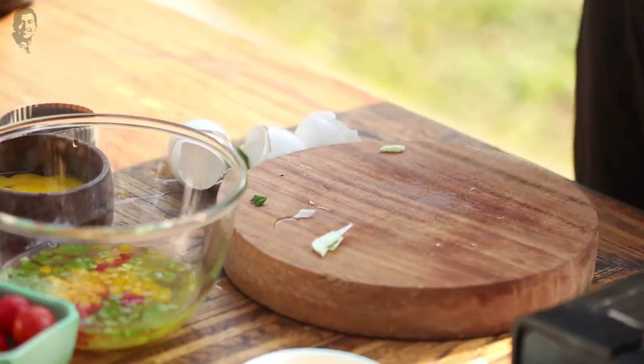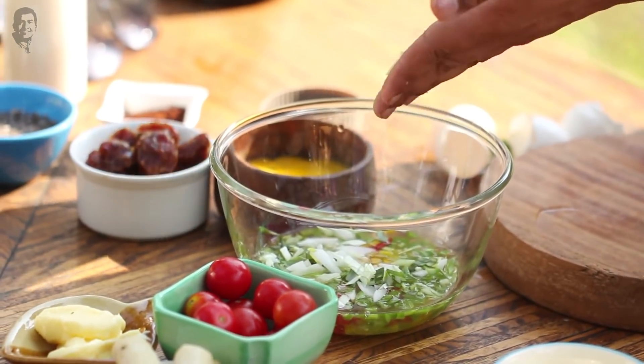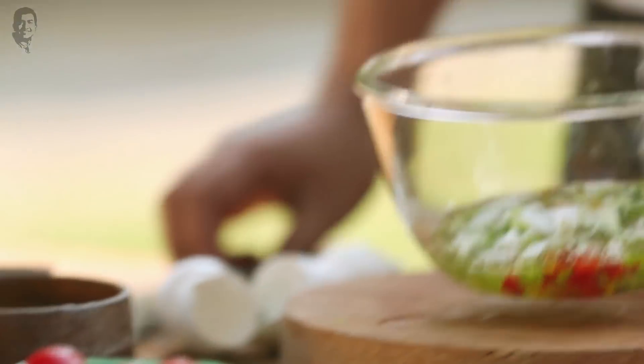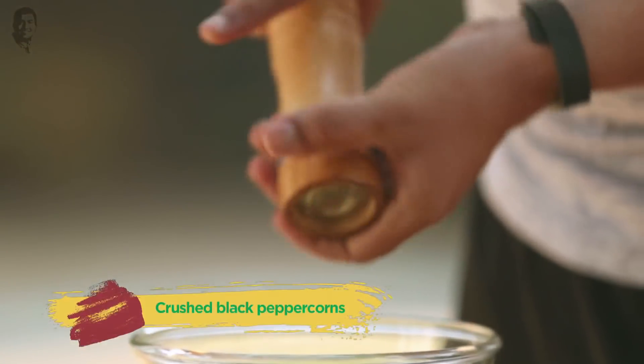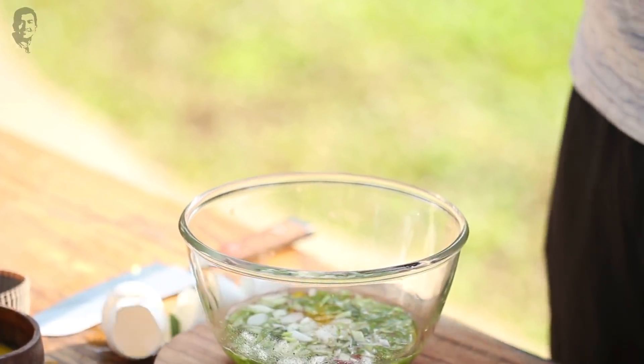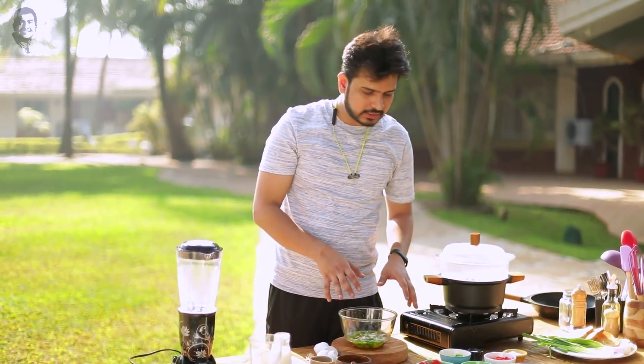Let's add this in. Now let's add some spring onion and a little crushed black pepper — that's it. I also have sausages here; if you want, you can chop and add them in, but I'll serve them separately on the plate.